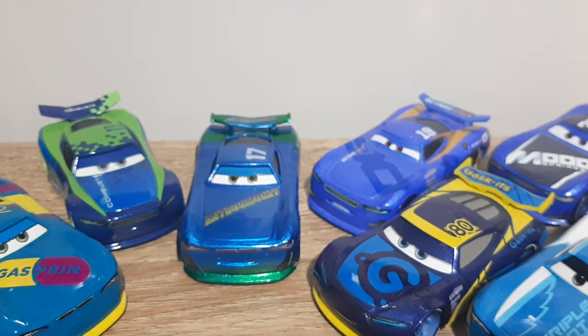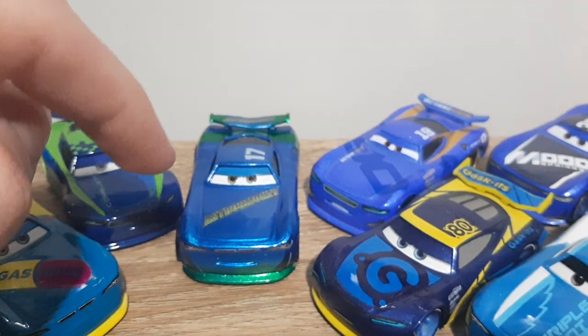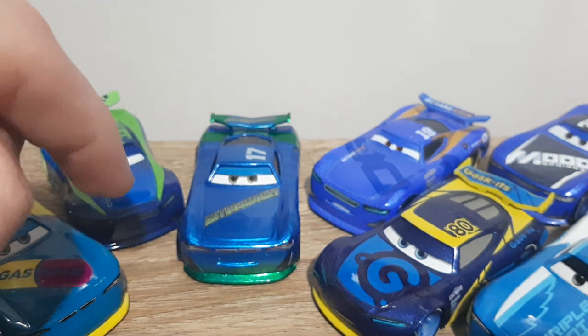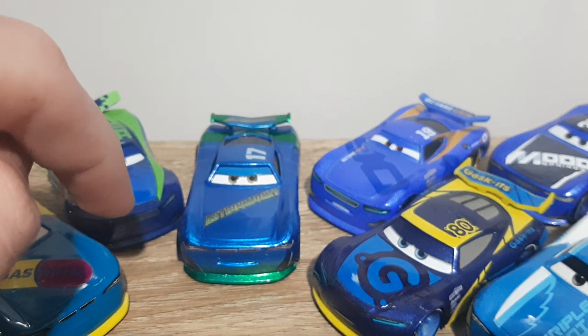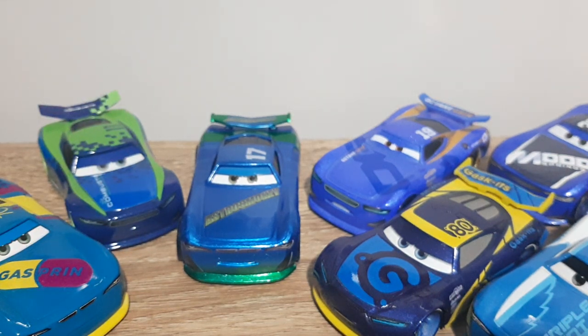There's nothing really else to say, so I'll wrap up this video. Thank you all very much for watching and thank you for 1000 subscribers — that's one of the main reasons why I got this made. Please remember to like, subscribe, comment, favourite, share, and tell me what diecast you want me to review next. No guarantee I'll review it straight away, but I'll try to fit it into my schedule.